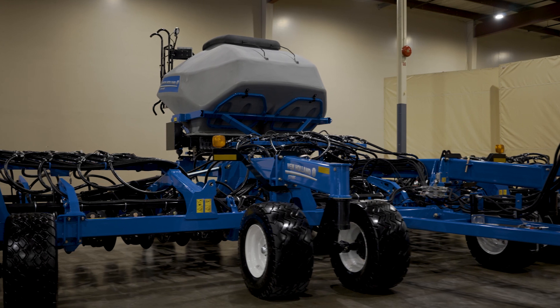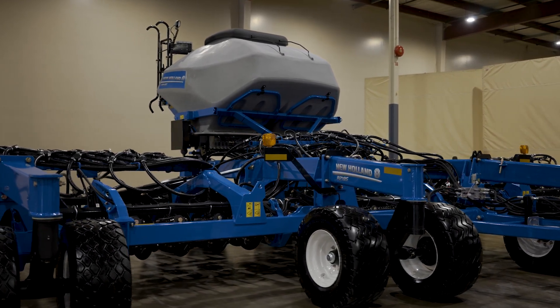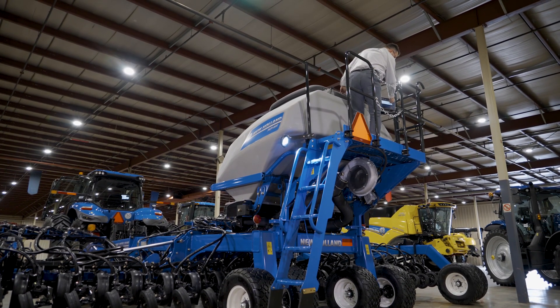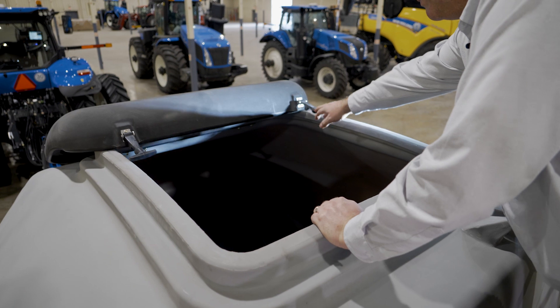The new P2185 is available in 30 and 40-foot widths in 7.5, 10, and 15-inch spacing. Tank capacity is 110 bushels on the 30-foot and 140 bushels on the 40-foot. The tanks include a positive tank lid to prevent debris or water ingress.